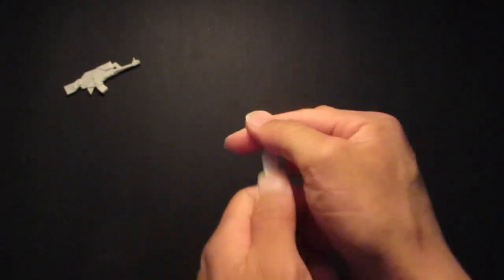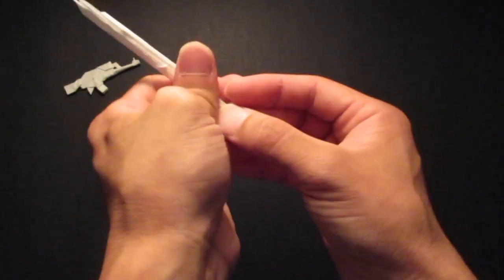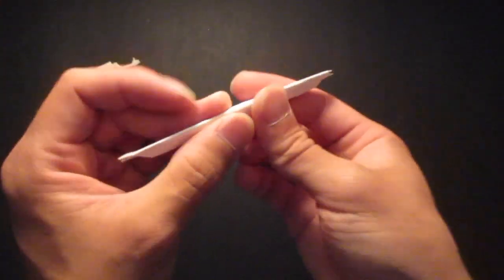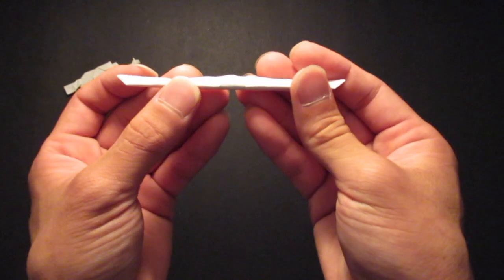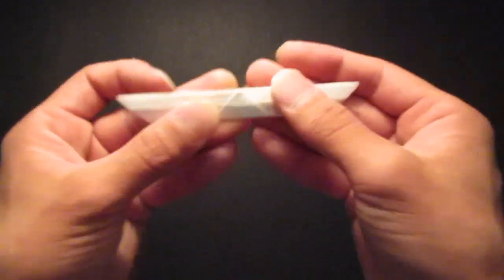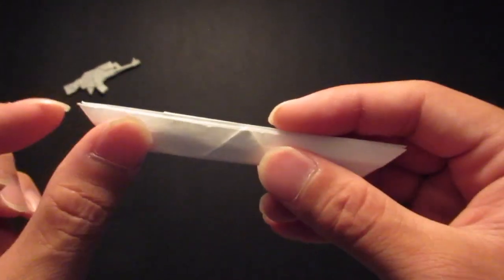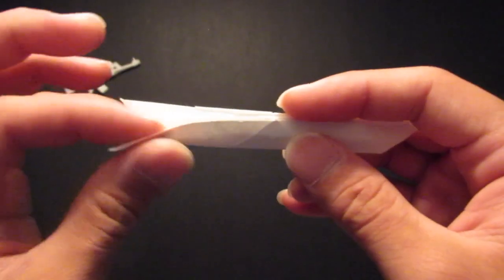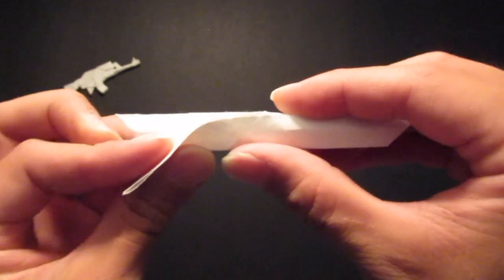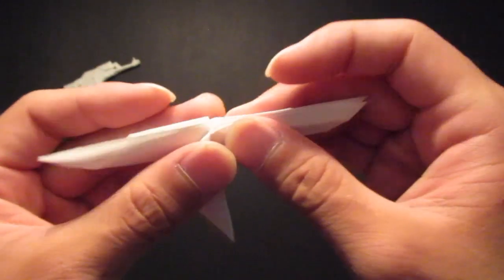Now we are going to fold the back — I'm just going to make it another square, like this. So I'm going to fold it out right over there. Then you want to fold it right over here, and then fold the bottom piece right here in the back all the way down to that center line.